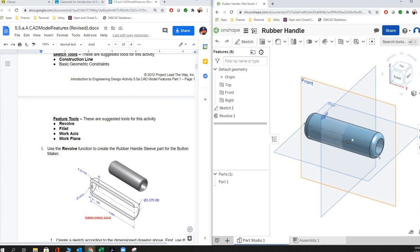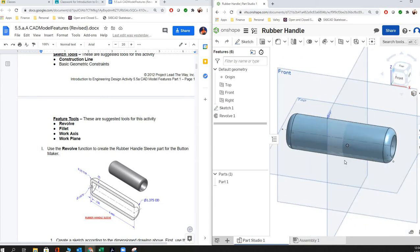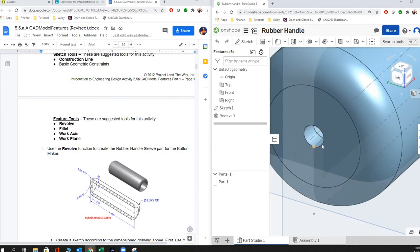Our goal is to make this part in one extrusion and one sketch. The circle at the end — that little hole — is actually created between a gap of the axis of symmetry, which is this line here, and the sketch we're going to create. You can see that it doubles when it revolves all the way around.